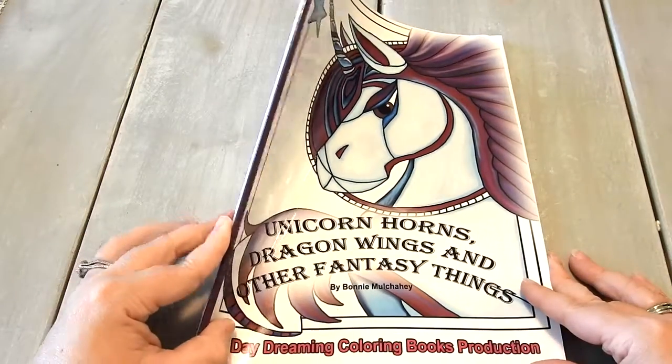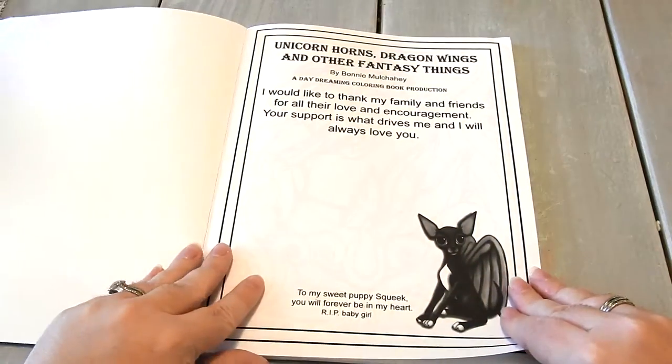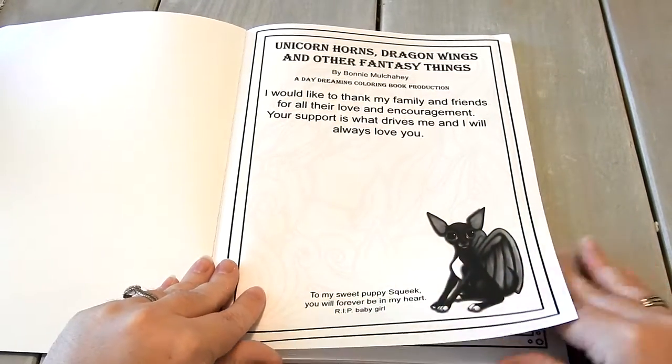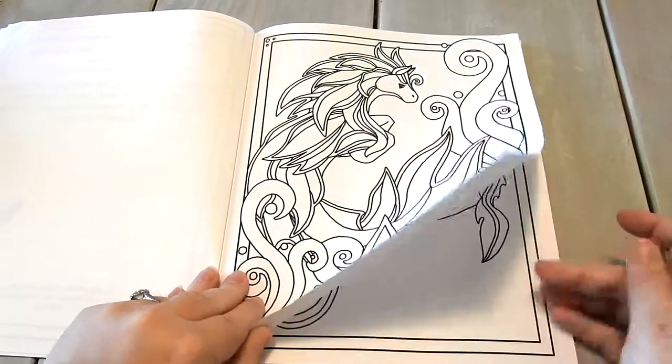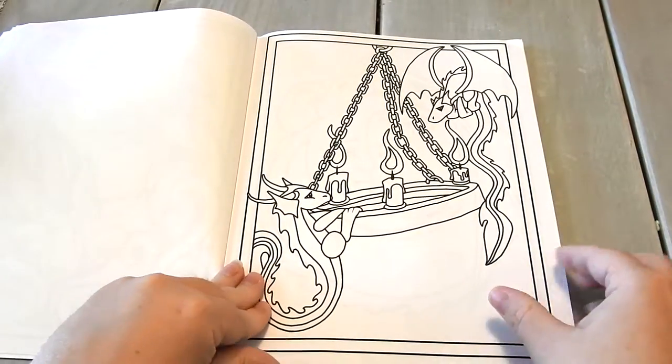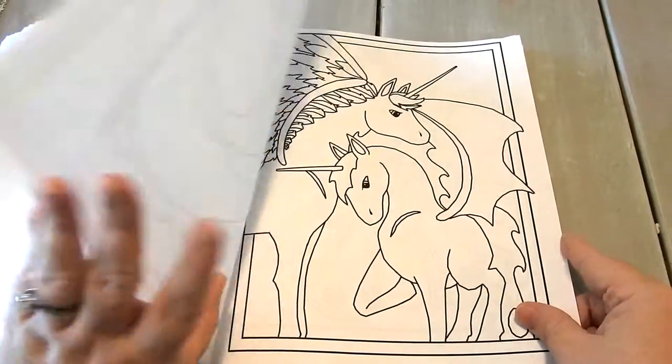The book is eight and a half by 11 inches. It is glue bound and has a nice glossy cover. You have an inside cover page and then you dive right into the illustrations. There are 25 single-sided images in here, all fantasy and mythical creatures.